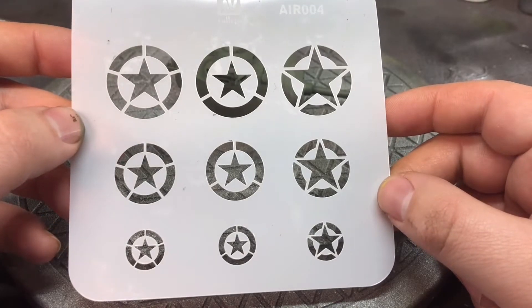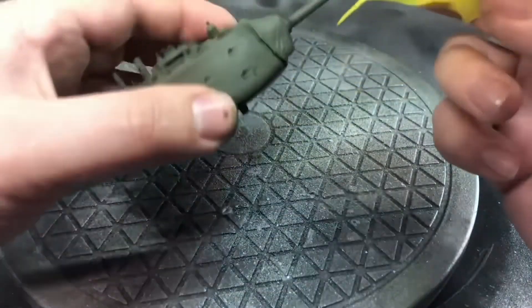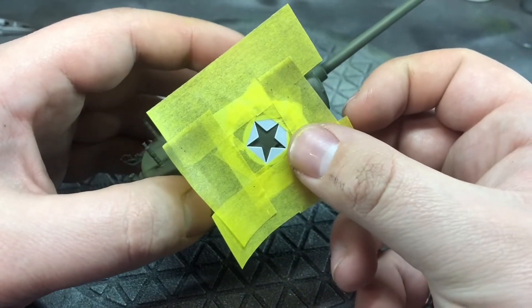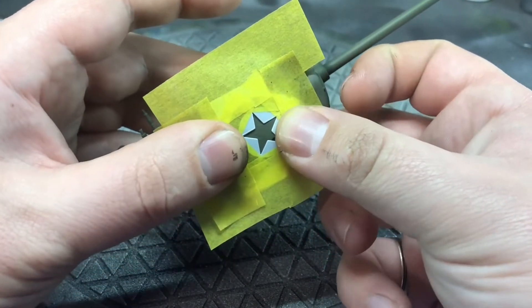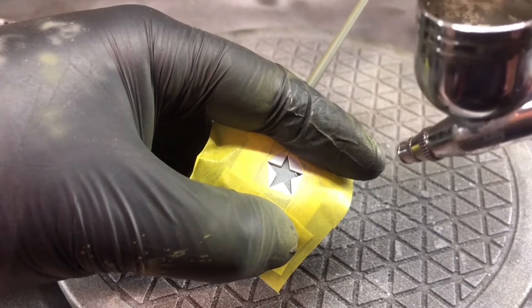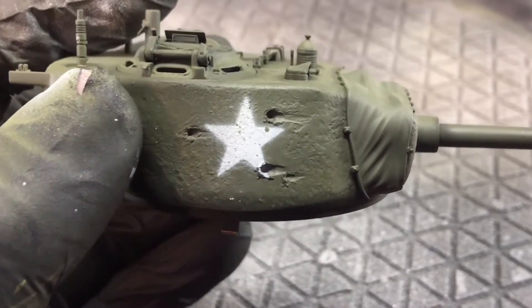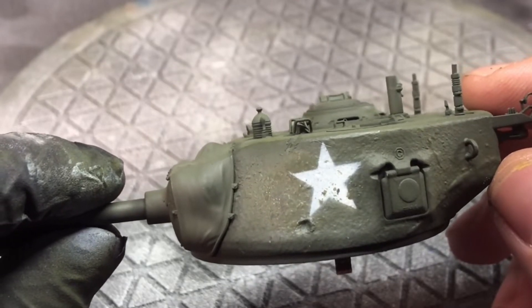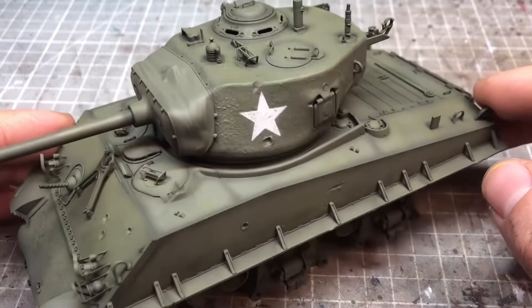For the markings I'm going for a simple star on the turret, using a Vallejo mask taped off around the outer circle. I placed it in the area I wanted — though it wasn't quite right initially — and lightly misted white directly over it to avoid overspray. When I took the mask off I actually caught the paint, and I was quite happy with that and left it — it gave me a little bit of pre-chipping I didn't need to do later on.